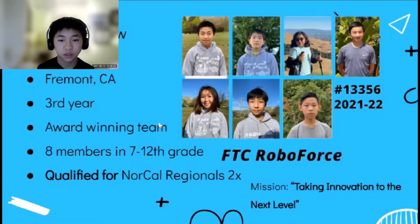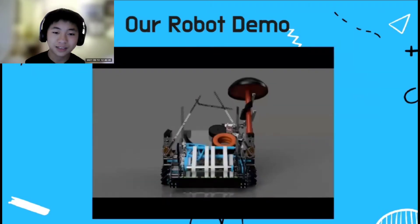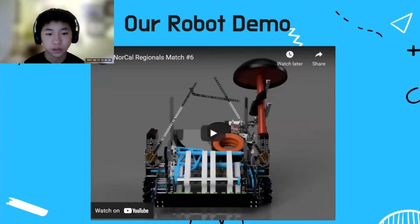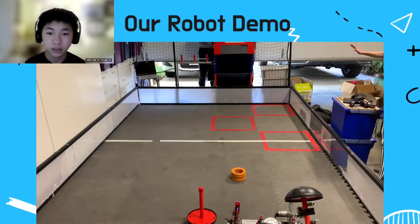Today, we have 2 members from our team to talk about commonly used components. I'm Aiden, and here joining me is Eric. Before I get started, here's our team's robot from last season that incorporates some of the components we're going to talk about today, so let's check it out.